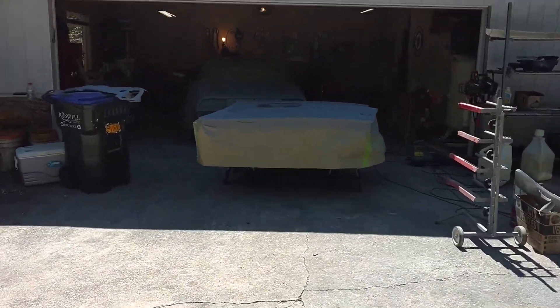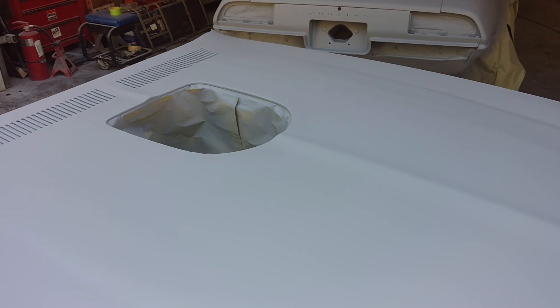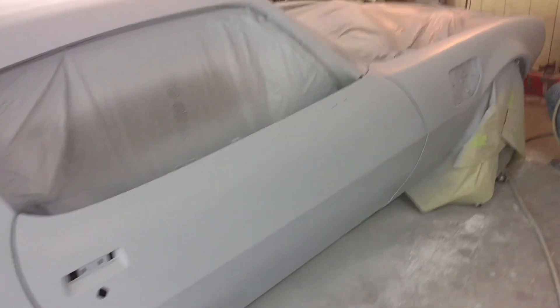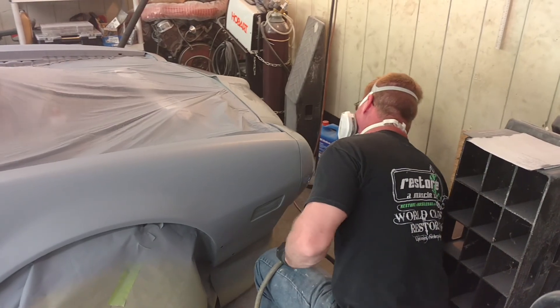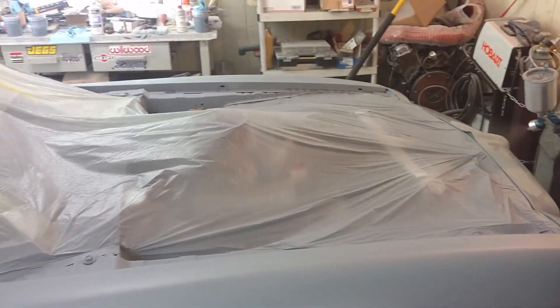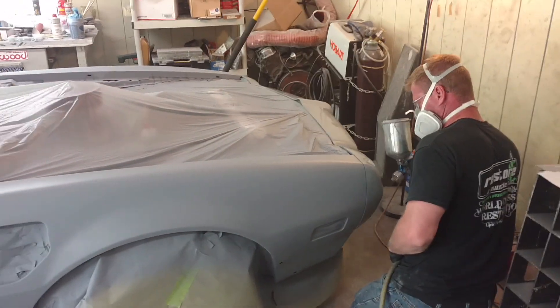I think it's beautiful even in primer. I'm doing the nose now. The nose requires the flexible agent for the Endura bumper. I just hope we take it off good so none of the stuff gets on the engine compartment.